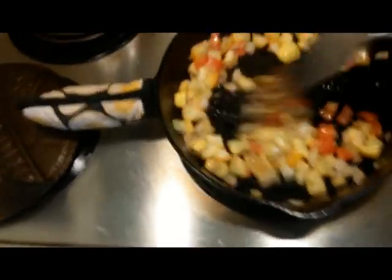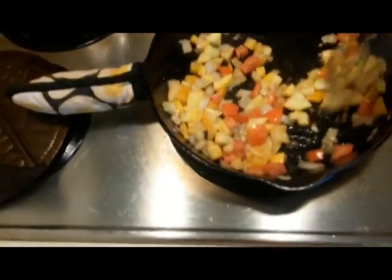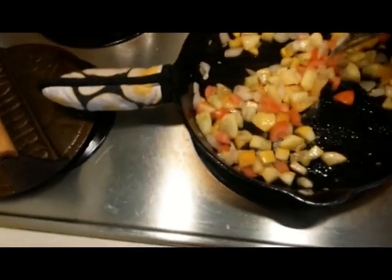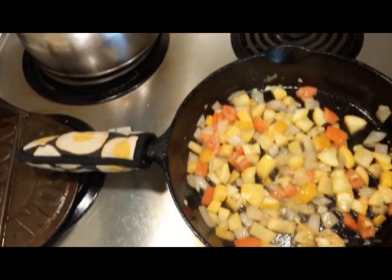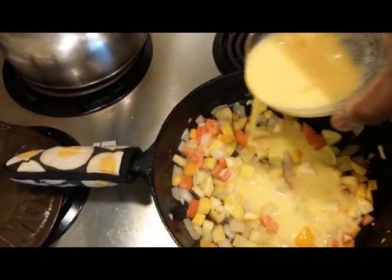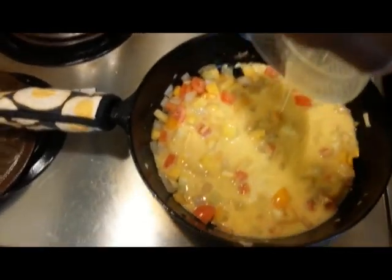I cook mine like I want to cook mine — my taste might be different than yours. Then you just go ahead and stir it around a little bit, just make sure it doesn't get all mushy and everything. Then we're going to add our eggs to it. Add the eggs and let them spread all the way through until they cover the bottom part of the pan.